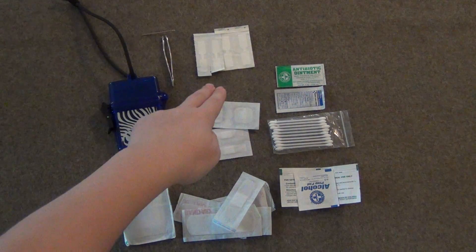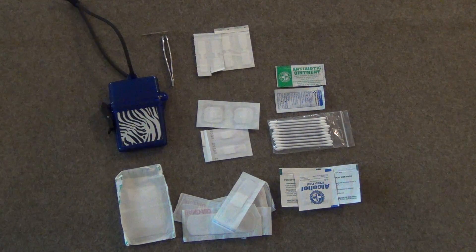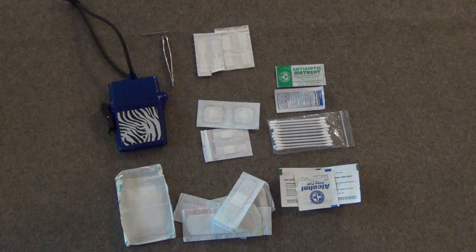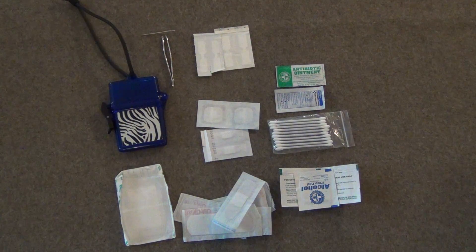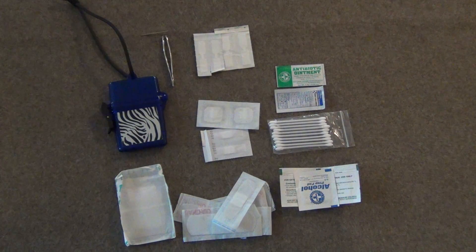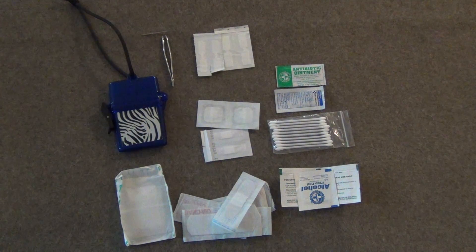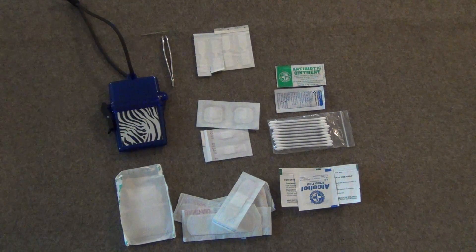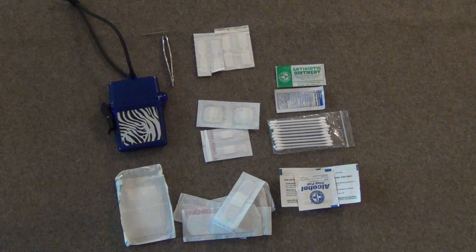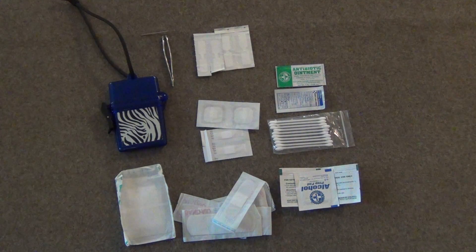I also have butterfly closure strips, which are like less-permanent stitches that help with larger cuts. They're very high quality and really stop bleeding and secure a larger wound in the field. Next, I have two little packages of antibiotic ointment, which are good for burns to help stop infection, or you can put the ointment on a bandage to cover a wound — it's a high-functioning, multi-use product.